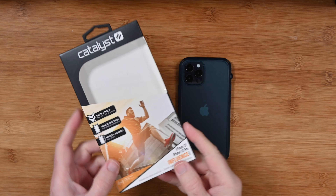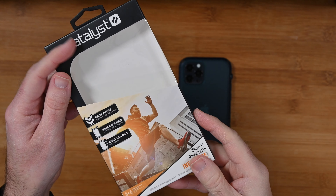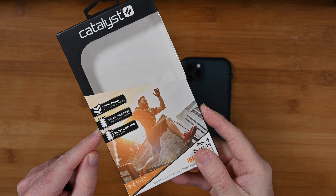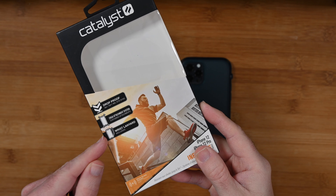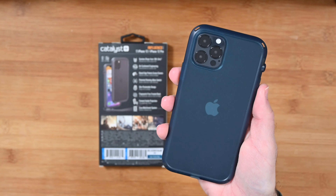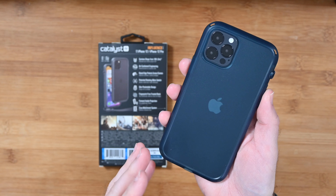This is the Catalyst Influence Series case for the iPhone 12 or 12 Pro. Worth noting that Catalyst also make phone cases for other iPhones in the range. This is drop proof to 3 meters or 10 feet. It's got the crux attachment system so you can actually attach things to the case — a wrist lanyard being one of those accessories, which is included inside the box. It's wireless charging compatible, and uses air cushioned engineering to give you really good shock protection all around the case. I love this colour — it's like a teal blue, they call it Pacific blue.